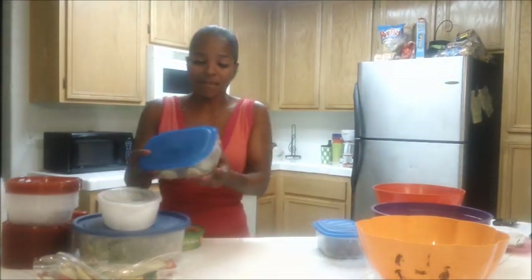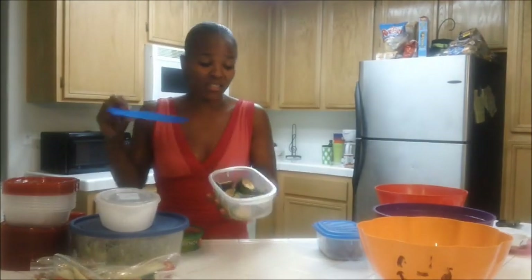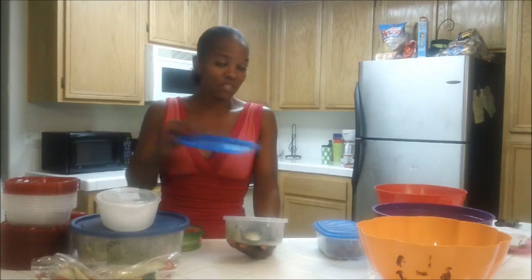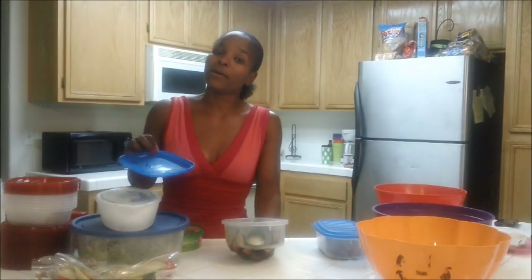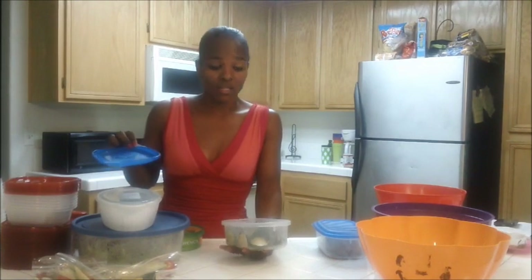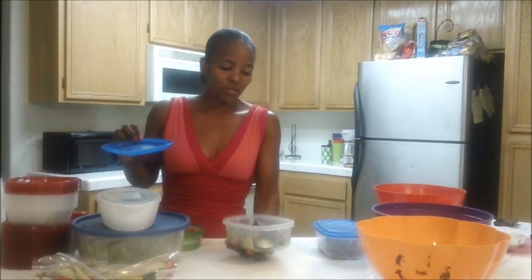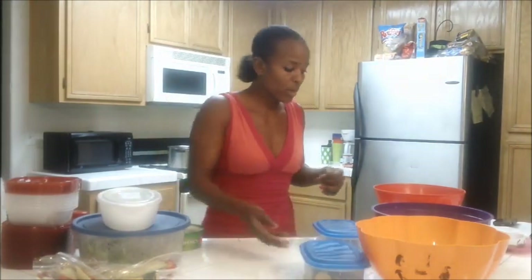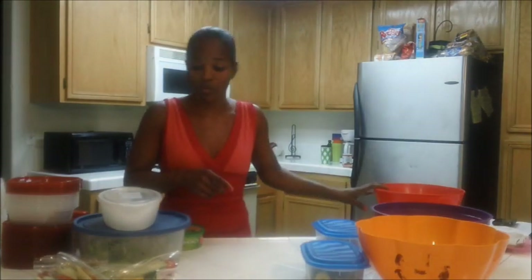For my veggies, I have sliced zucchini — basically just cut up zucchini. I tossed this in when I did the fish. I seasoned it with pepper, garlic powder, and a little bit of Cajun pepper to spice it up. I also used extra virgin olive oil for this as well as for the chicken.